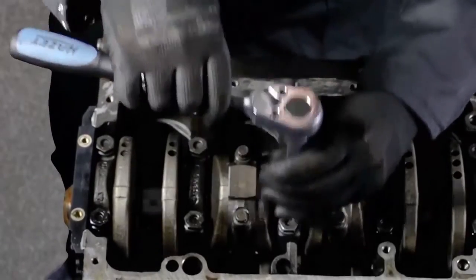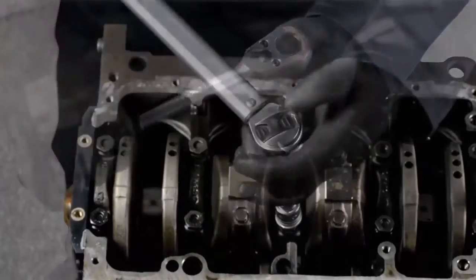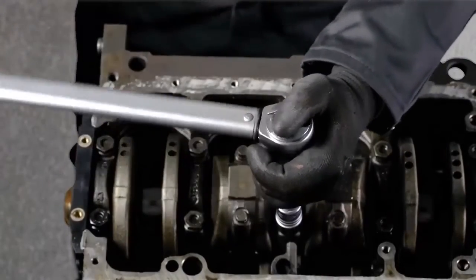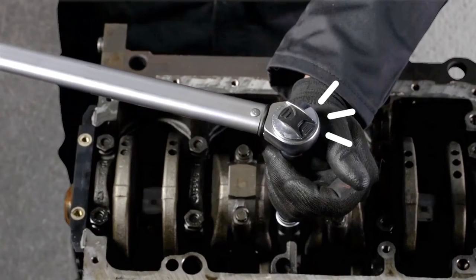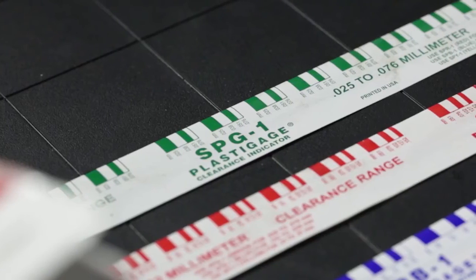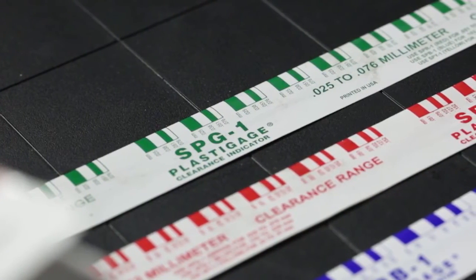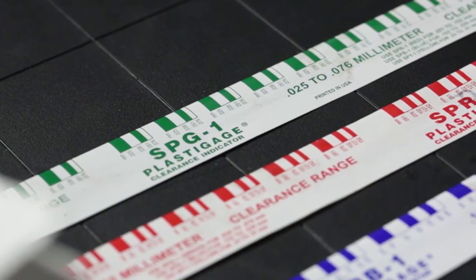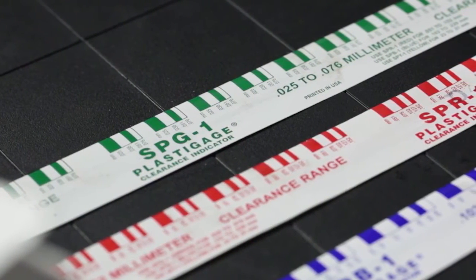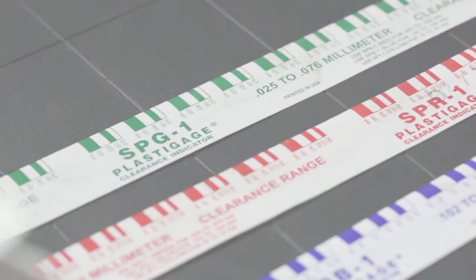This video shows the measurement of radial clearance of the main bearing. The same procedure applies to the measurement of connecting rod radial clearance. When using plastigauge to measure radial clearance correctly, the engine will run smoothly, resulting in a more silent and efficient running engine with lower fuel consumption — saving the customer money.